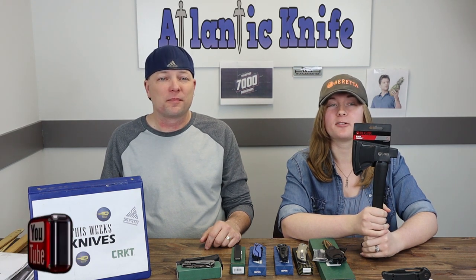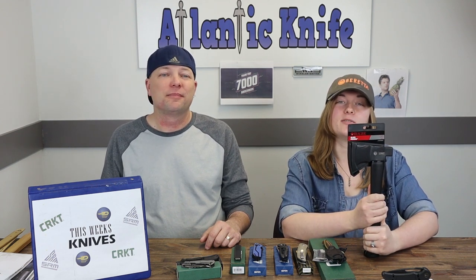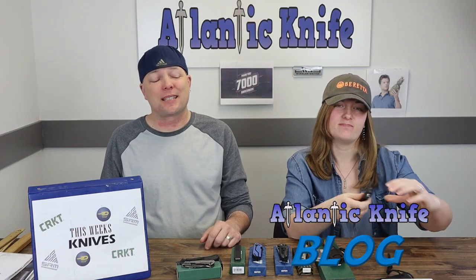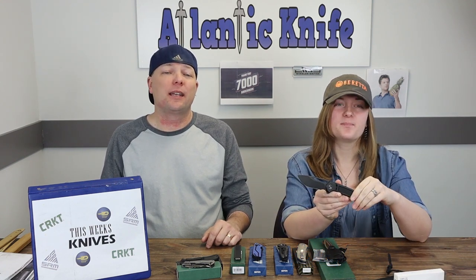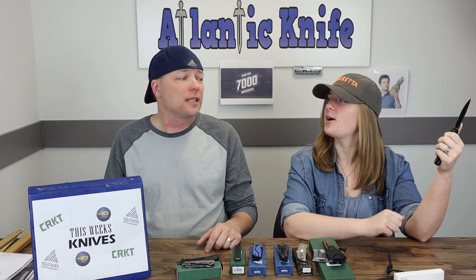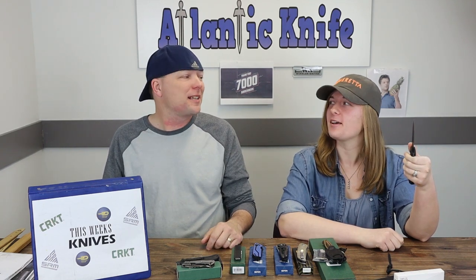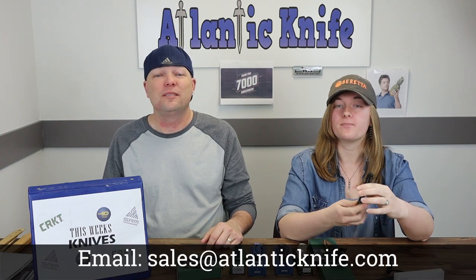On YouTube we're giving away the CRKT Brute black powder axe — sadly giving it away. The winner is Sean Furr. Over on AK's blog, we're giving out the Wii Minax and the Wii Tool to a very special AK-er — Louis Fremont. Winners make sure to email sales@atlanticknife.com to claim your prizes.